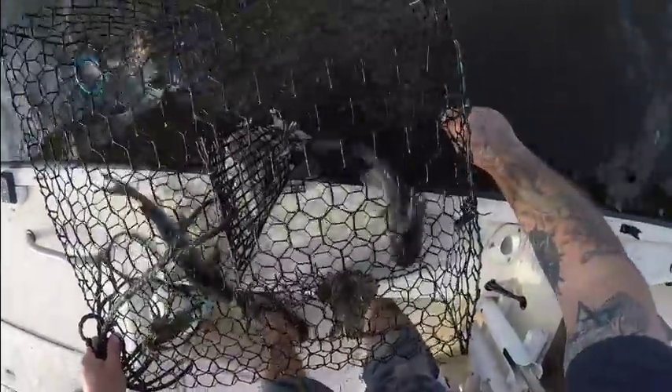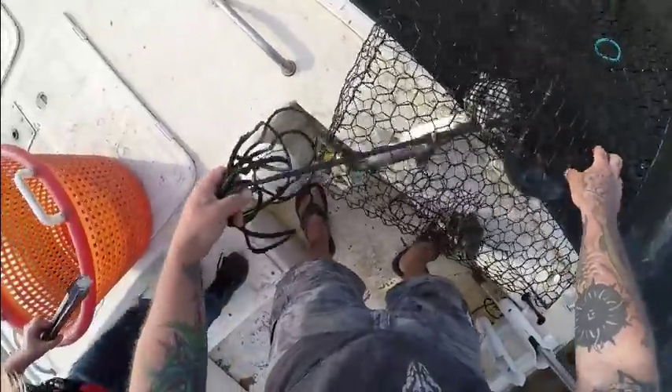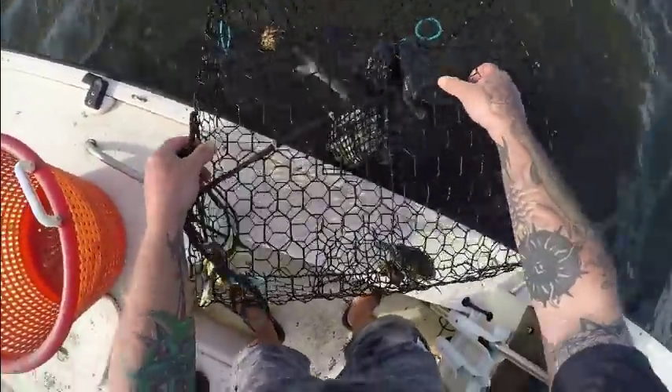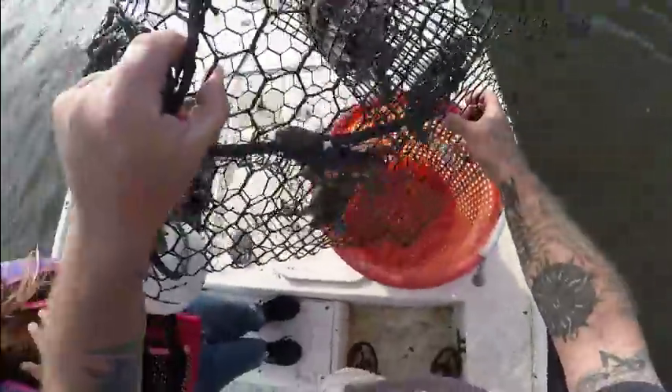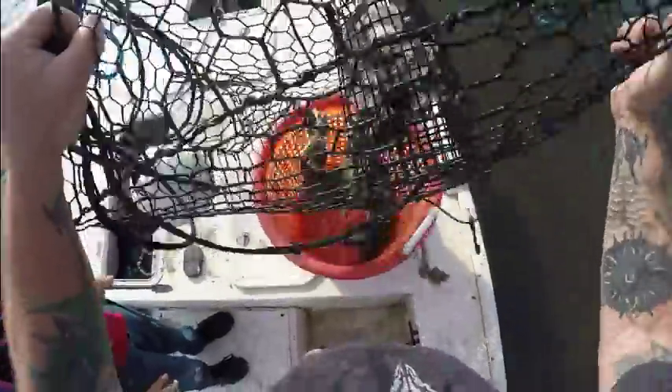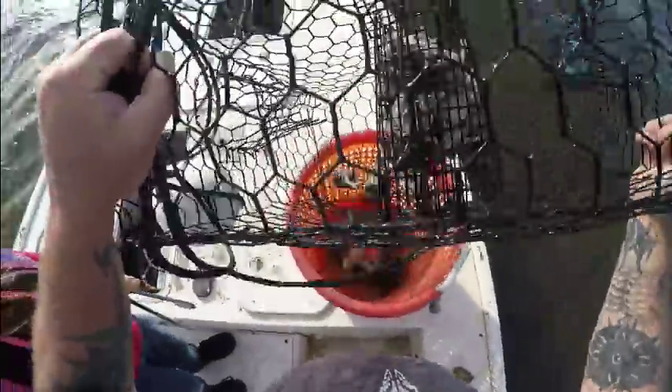There are some big old catfish in there — yep — and two crabs. Big old catfish, holy moly! I don't know how he managed to get fish in a trap. It's a nail — all right, we have a nice catch today.